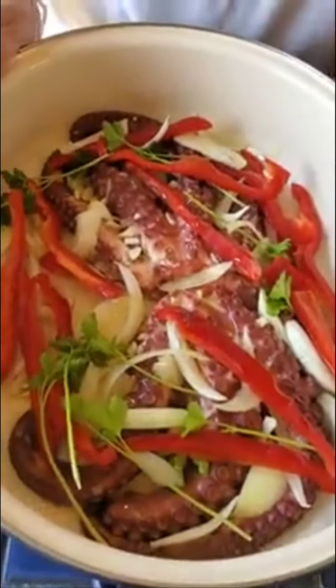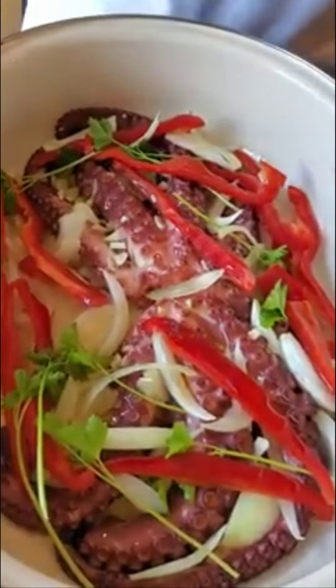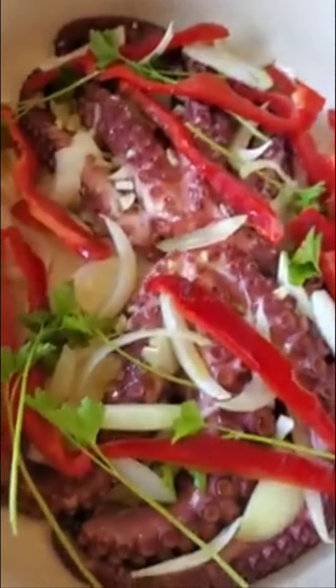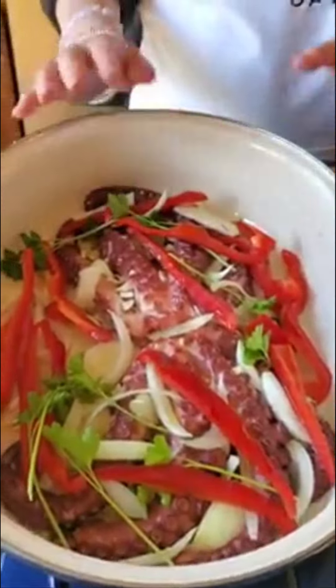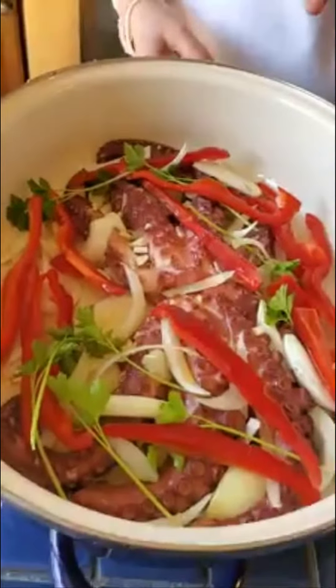So now this is going to bake, probably like 20 minutes — it could be half an hour. I've already cut a piece of the tentacle and I noticed that it's already tender, so this should come out delicious. It's going to cook at about 400 degrees for maybe 20 to 30 minutes.